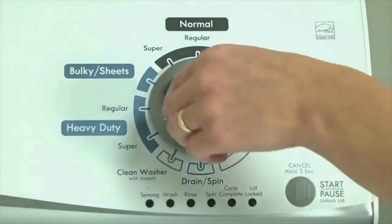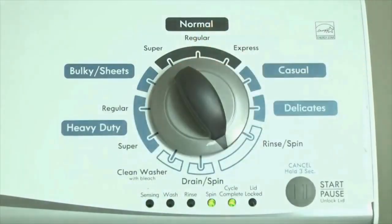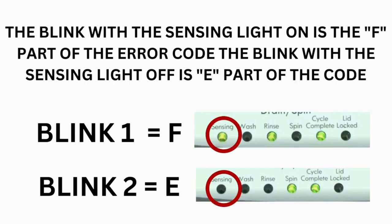From here, turn the control dial 1 click clockwise to display the first saved error code. Just the sensing light flashes if no error code was recorded. If this is happening but there is still an issue, you will need to watch our other video.